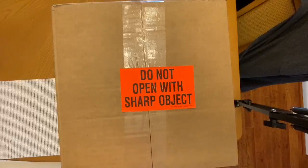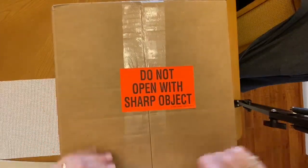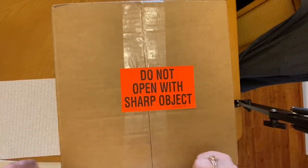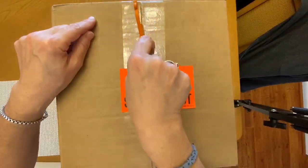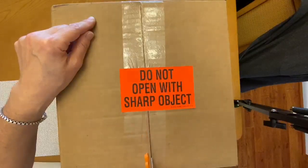At the end I'm also going to make some swatches so you can see what the yarn looks like. I'm going to go ahead and open this box now — as you can see it says 'do not open with a sharp object,' most likely because we don't want to cut the yarn, so I'm just going to cut this very lightly so I don't puncture anything inside.